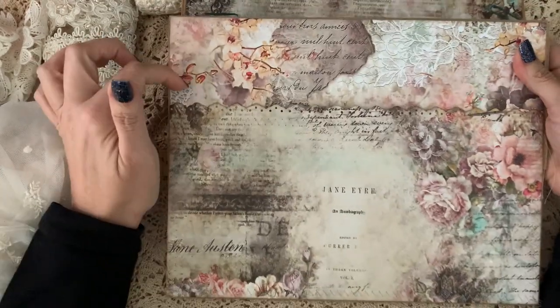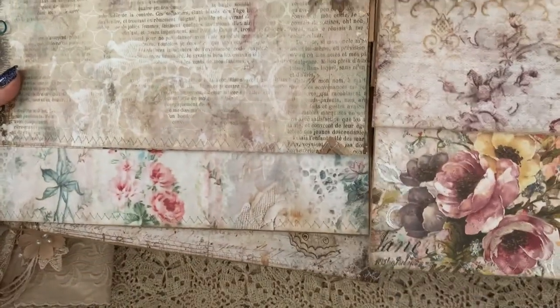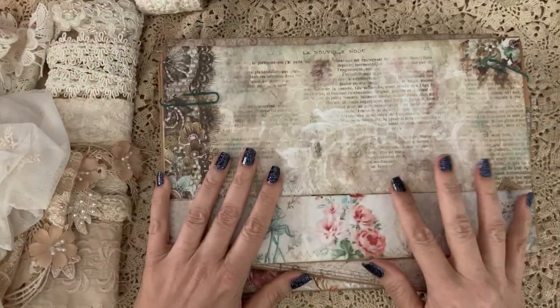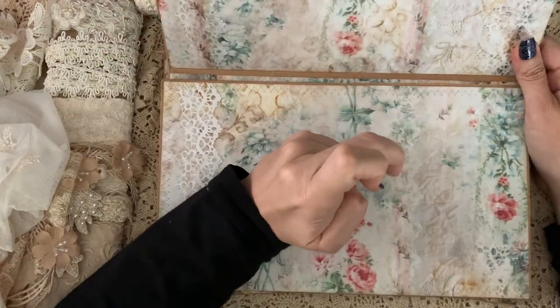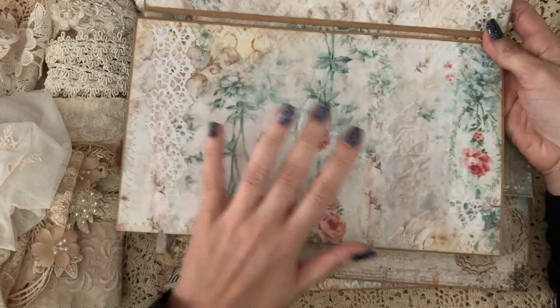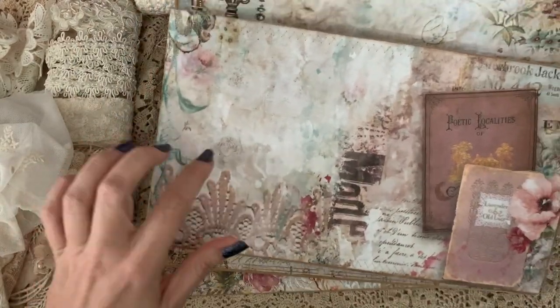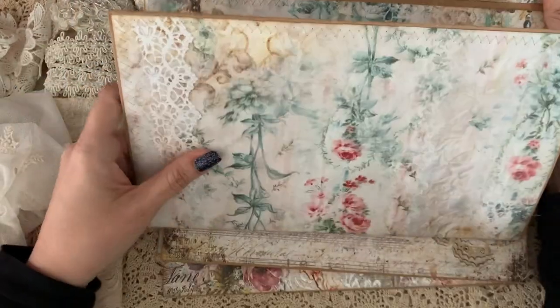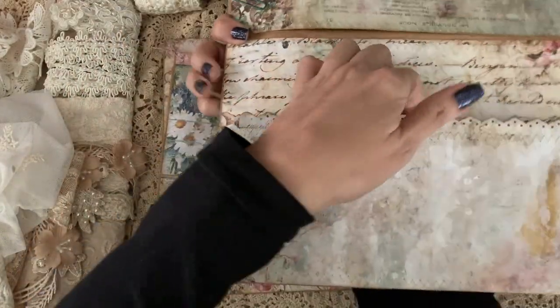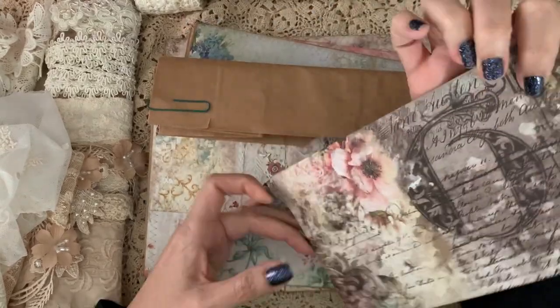These papers are from Jane's Memoirs by Blue Fern Studios — it's gorgeous. I think this is probably my favorite paper line by them. The last bag is also from the same paper line. You can see the difference in size. I'm going to have these available soon in my Etsy shop. This one uses the blues and pinks from a different color line in Jane's Memoirs.